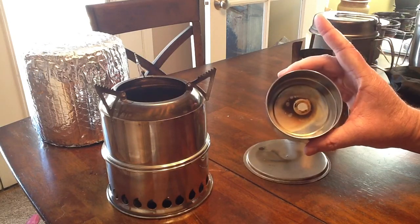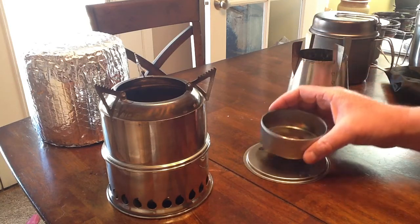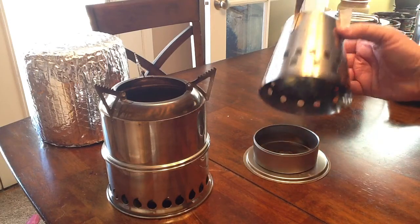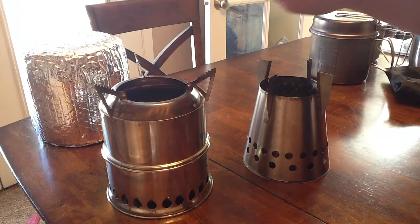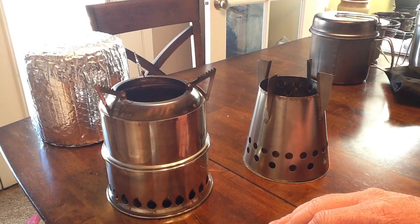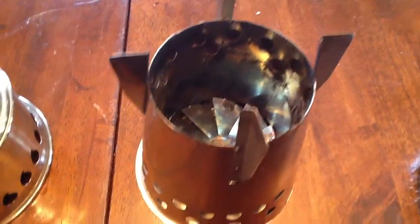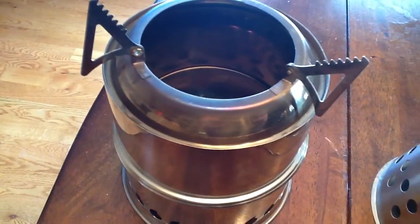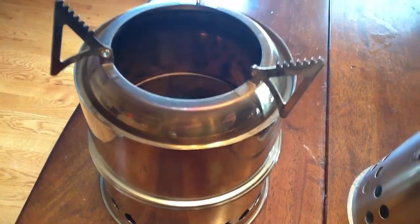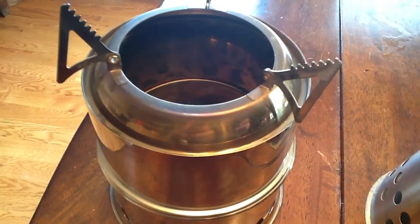One other difference is that the Four Dog Bush Cooker comes with a bottom plate — a little tray that holds tablets, gels, liquid fuels — giving you more fuel options. But the size and compactness of the Silver Fire Scout makes it a nice option to throw into a backpack. Both are going to be really good cooking options for your backpack, or when the power's out. Thanks for stopping by.